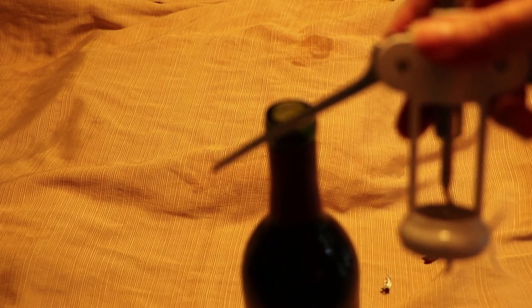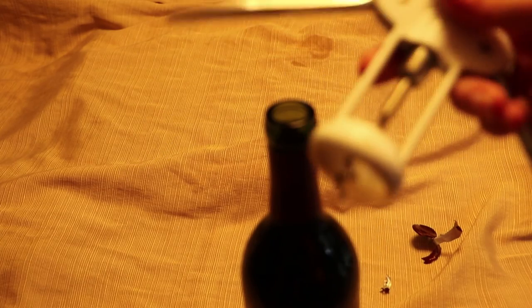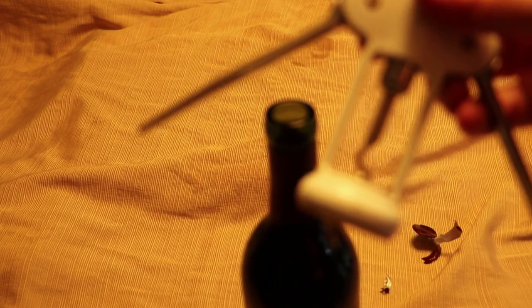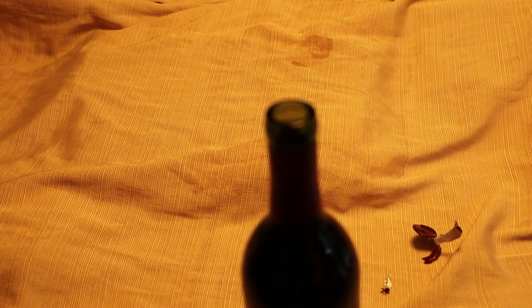If you only have the little travel corkscrew kind, I would get one of these as a step up. But even if you have one of these, I would advise giving a rabbit a try, because the rabbit is just so much nicer — it's a permanent thing where you just replace the worms. This winged one is more of a temporary thing. So ask any questions about using the lever-style, wing-style corkscrew.